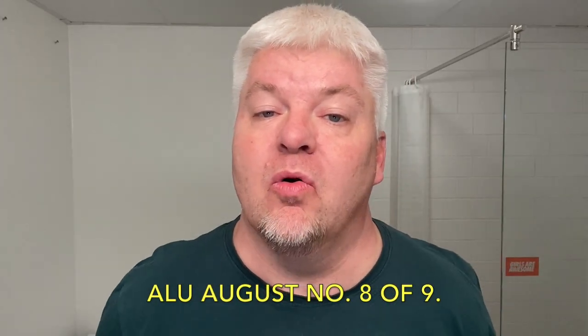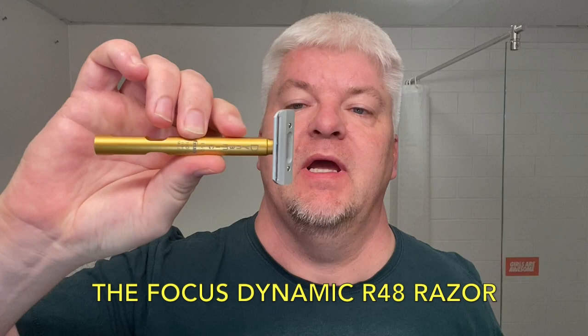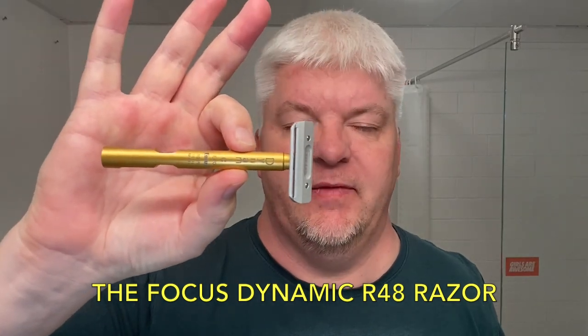Hello, I'm Sig Solo, welcome to my channel, and welcome to Allo August number 8. Today I have the final of the four Focus Razors. This is the Focus Dynamic R48 Razor.